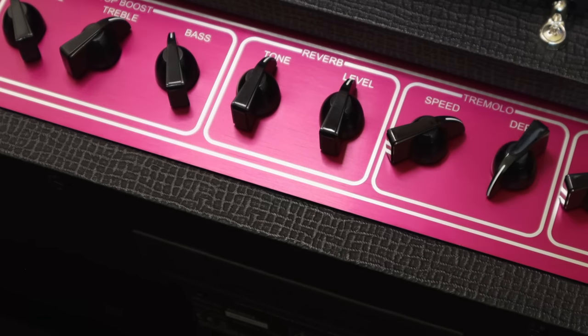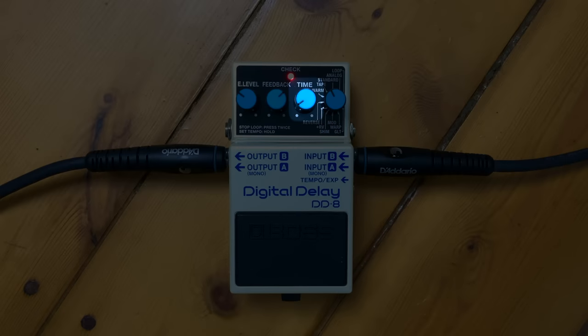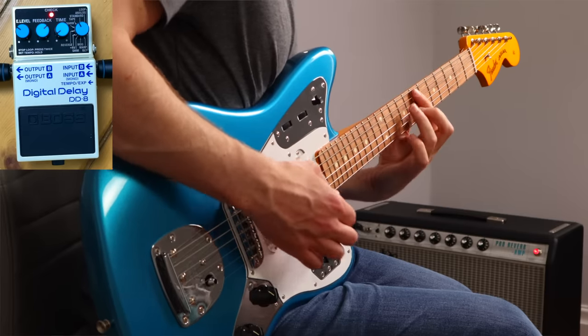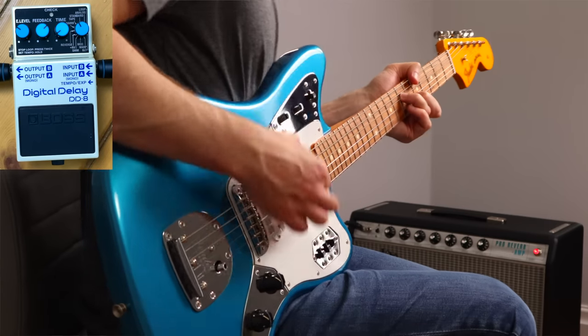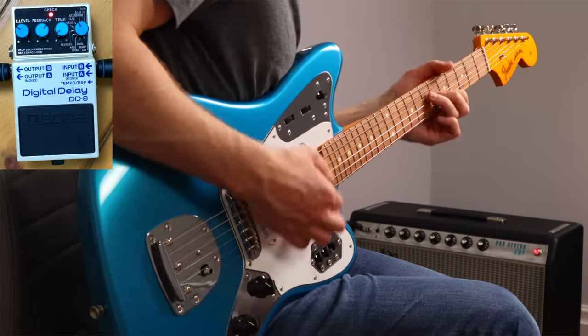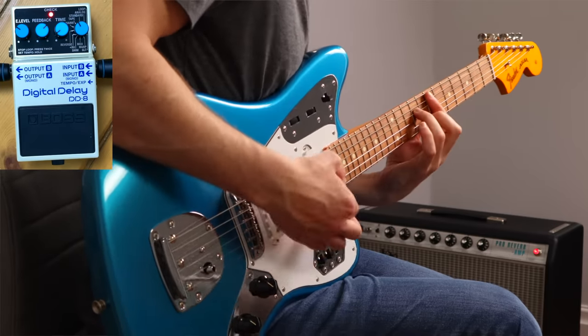For reverb, it's most practical to just use the reverb on your amp, but if you want another option you can coax a reverb-type sound out of a delay pedal. Set the delay time very short, set the repeats or feedback quite high, and set the effect level fairly low, so you're trying to mask the sound of the individual repeats and get more of a wash of echoes. It won't sound exactly like reverb, but if you only need a reverb-type sound occasionally it might save you a spot on your board.